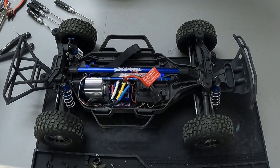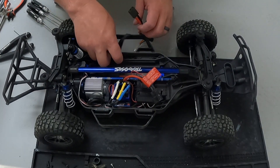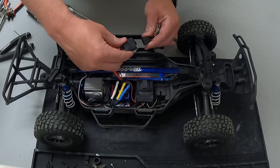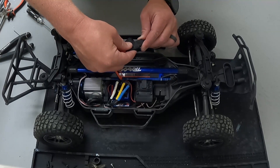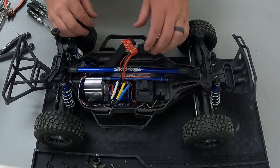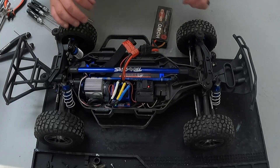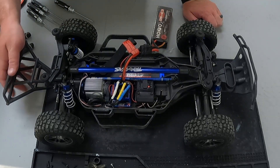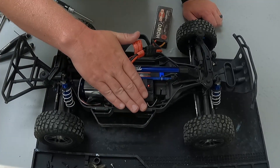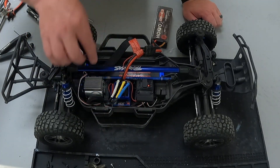I grabbed a battery to test it out. Let's see if it powers on the way it should. And yep, that ESC fan has kicked on right when you power the truck on. You can feel it moving air.